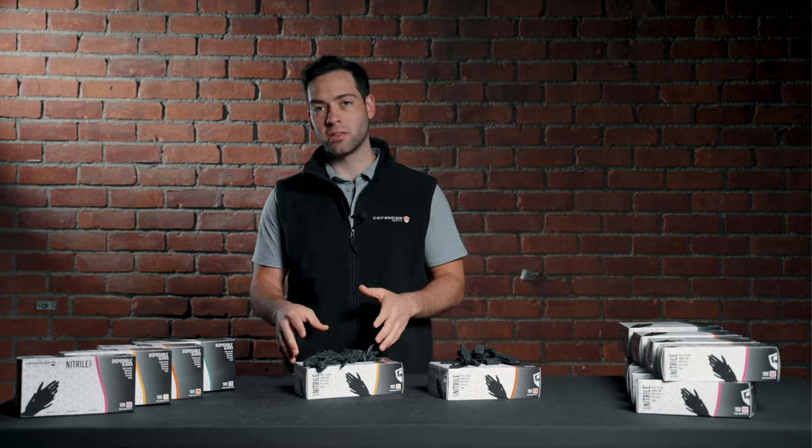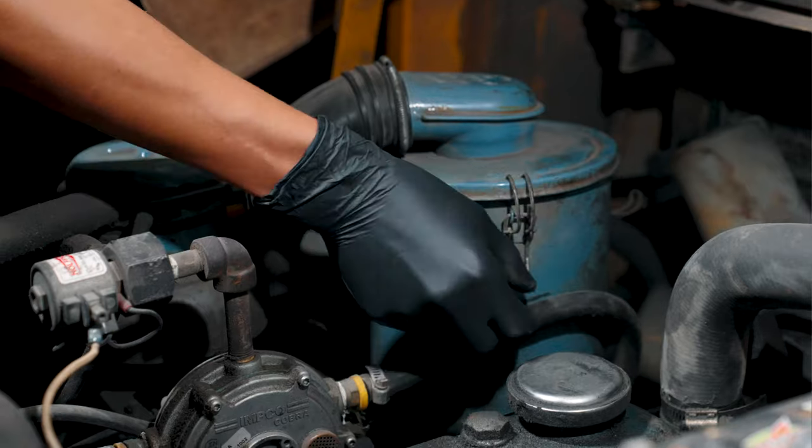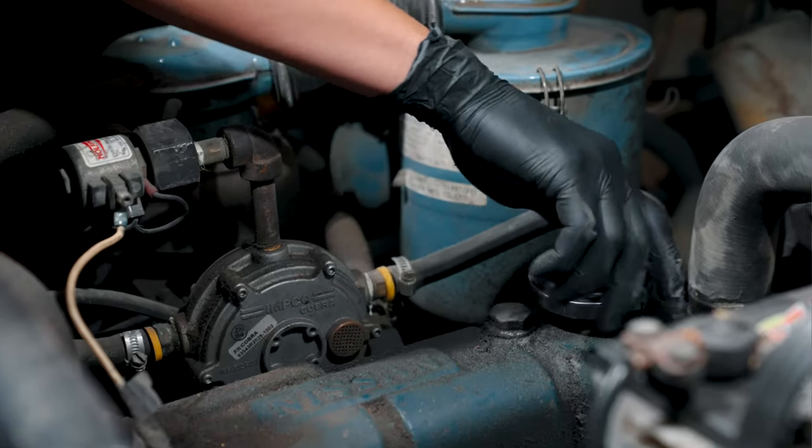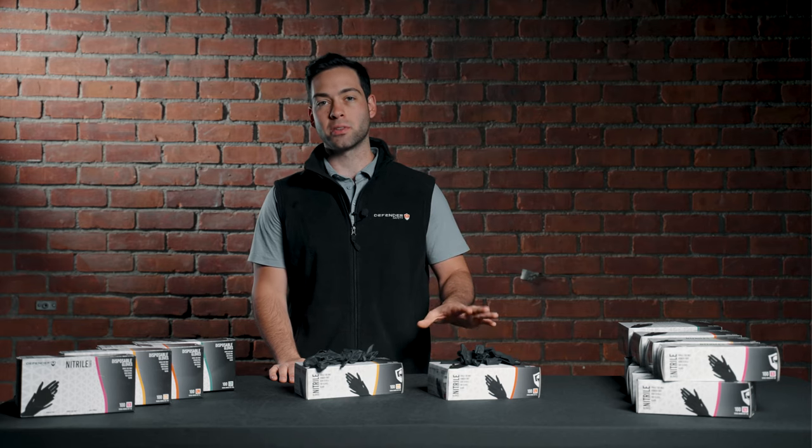Our 6 mil nitro glove is a little more robust with a chemical resistance rating and is also great for high-risk situations, whether you're handling oil or greases that you don't trust the 3.5 mil thickness with.